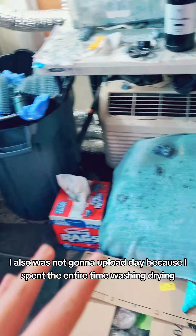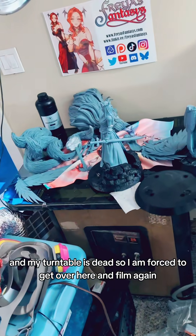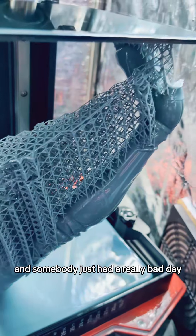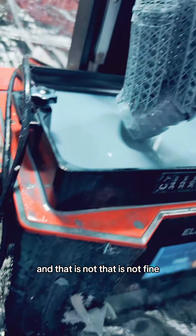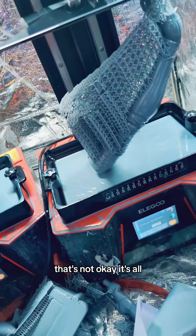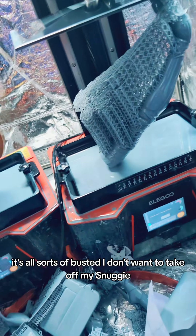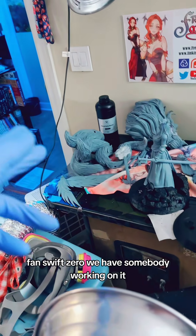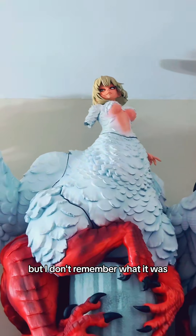I also was not going to upload today, because I spent the entire time washing, drying, and curing stuff. Then I was going to do a turntable for that thing, but my turntable is dead. So I'm forced to get over here and film again. Somebody just had a really bad day — and that is not fine, that's not okay, it's all sorts of busted. I don't want to take off my Snuggie, but I've got to touch the resin stuff because we can't let these printers take a day off. Also, Faze Swift Zero — we have somebody working on it, so that's still happening.